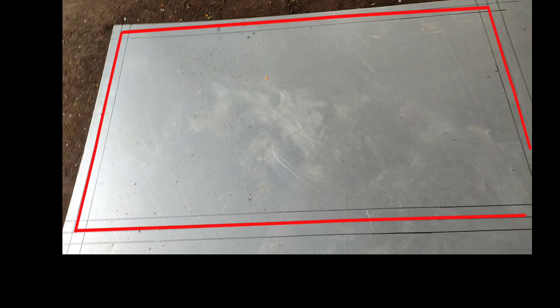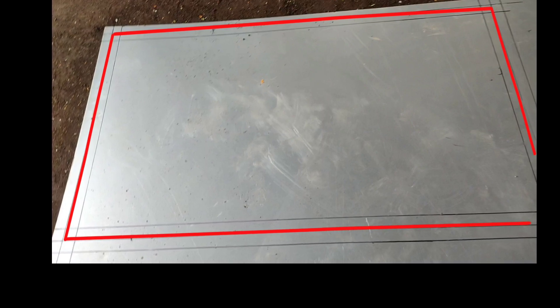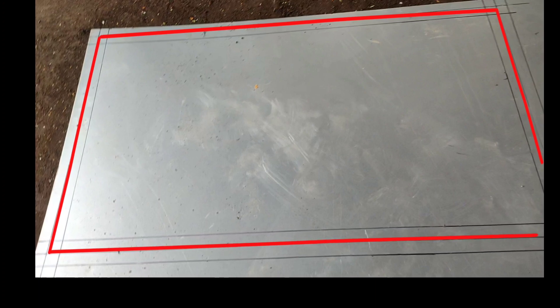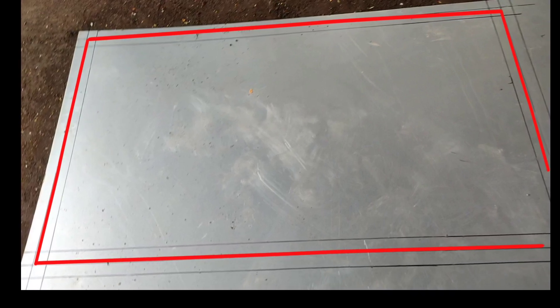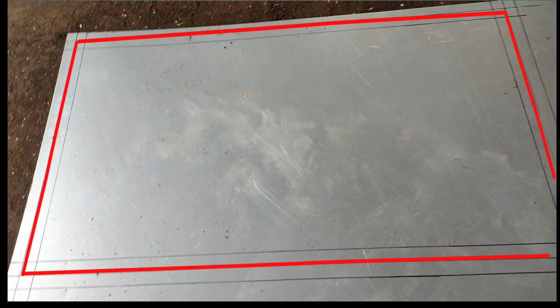Inilah contoh lebih detailnya. Yang saya lingkari garis merah itu adalah ukuran kerangka yang tadi kita catat di buku. Jadi untuk garis hitam itu lebihannya 2 cm luar dalam. Garis hitam 2 cm ke dalam, 2 cm ke luar. Yang merah itu ukuran kerangka yang tadi kita ukur. Itulah rumusnya.